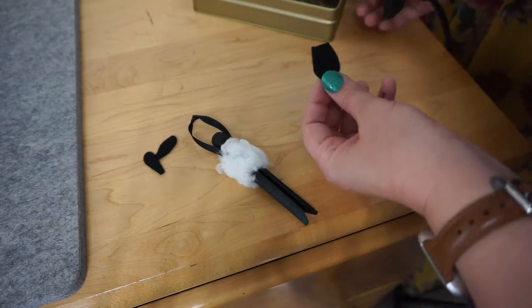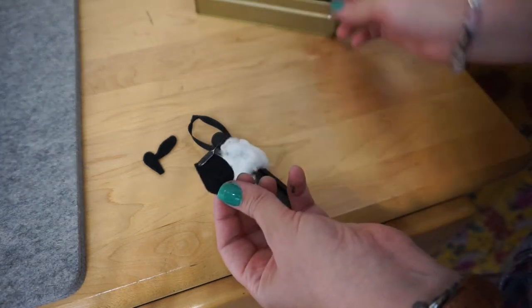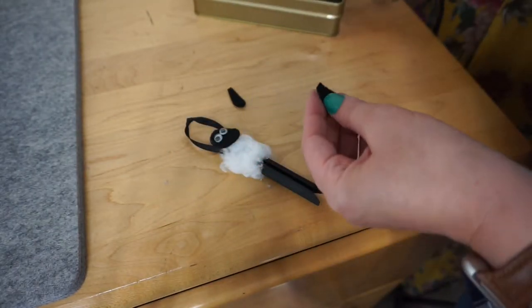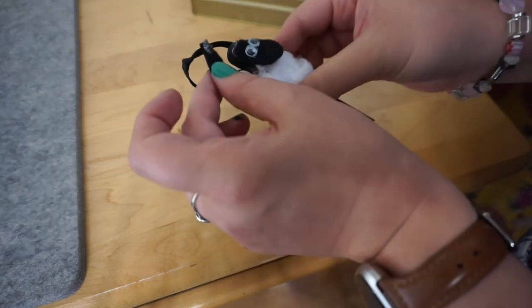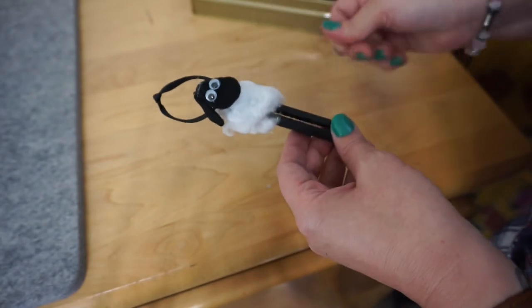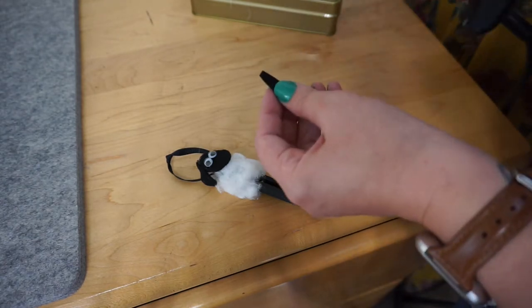Glue Shaun's face onto his body — sorry this is a bit out of frame — just put a little bit of glue at the very top, one little line, and press it to his head. Once his face is glued on, take your ears and put a little dollop of glue and place each one on the side of his head. It's okay if glue comes up on top — you'll be covering that with cotton anyway.